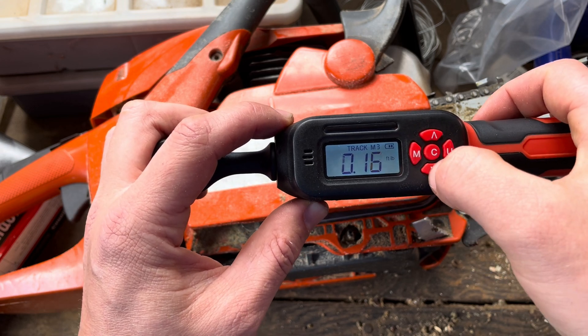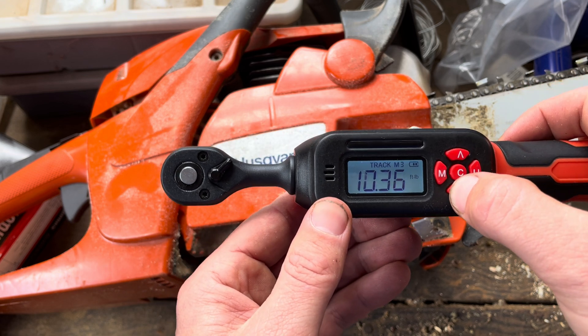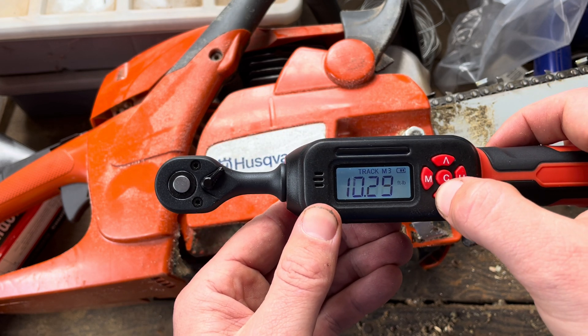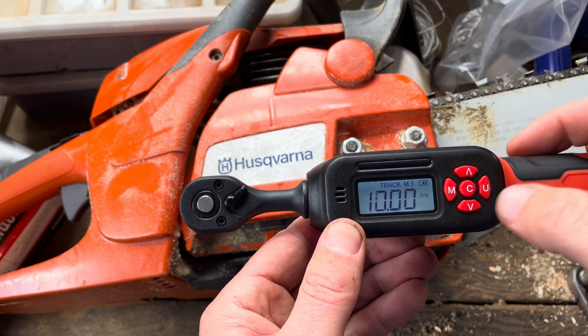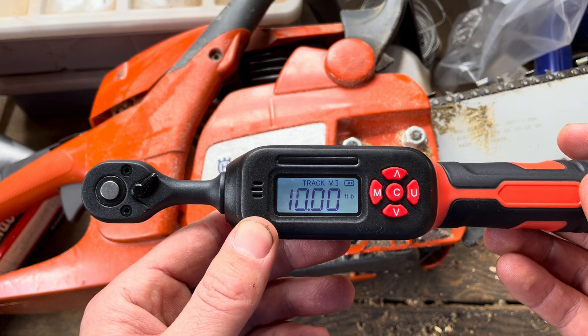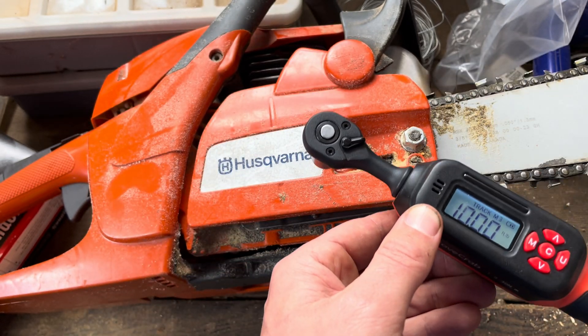We can also just manually set this from a hundredth of a foot pound. You're just going to select what you want. So for this example, let's say I need 10 foot pounds of pressure, which is the turning pressure.